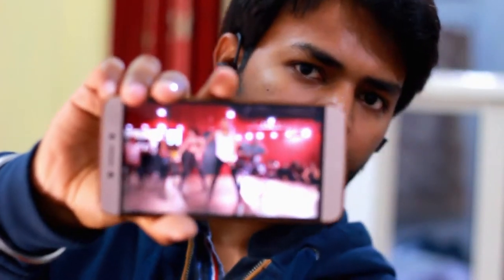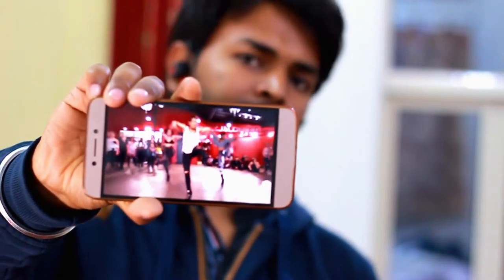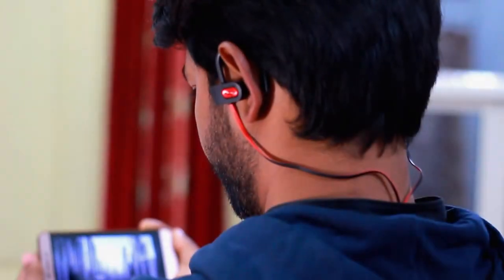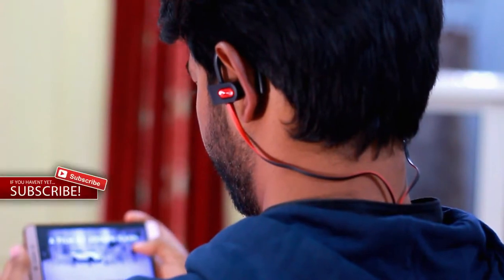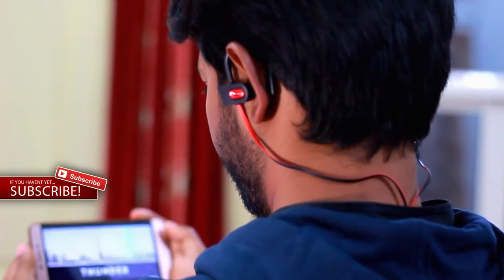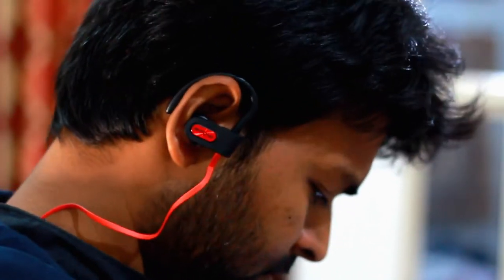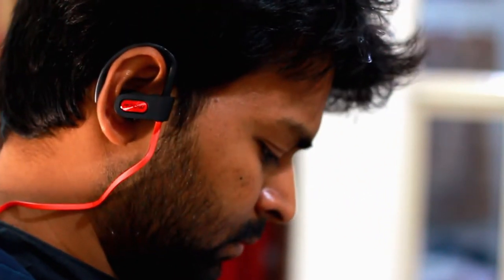Coming to isolation — the ability to block ambient noise is slightly less compared to other IEMs, but that is done on purpose. It doesn't block all environmental noise to keep you more aware of your surroundings, which is more suitable for sports like running, cycling, or hands-free talk at work. But if you really want to block some unwanted noise, you can push the earphone deeper into your ear canal or simply turn up the music.